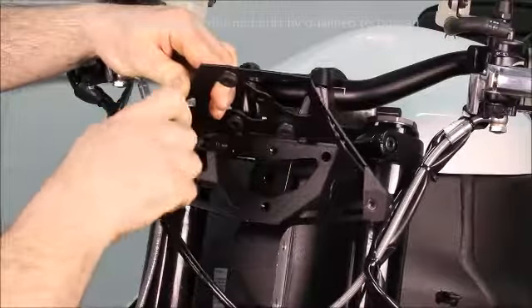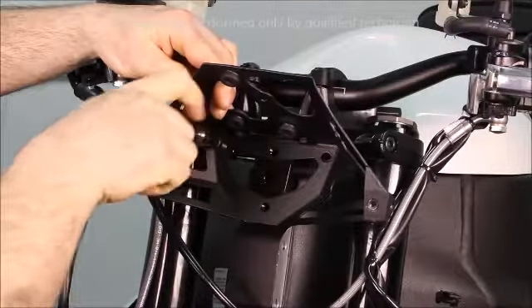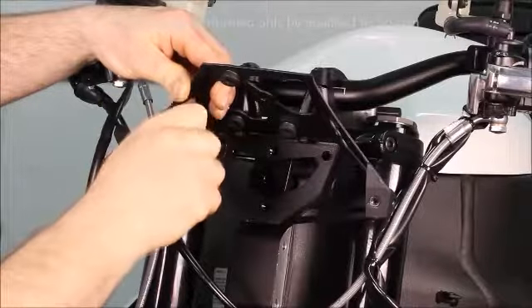Set the upper headlight bracket into place, install the dedicated bracket fastener, and finger tighten.